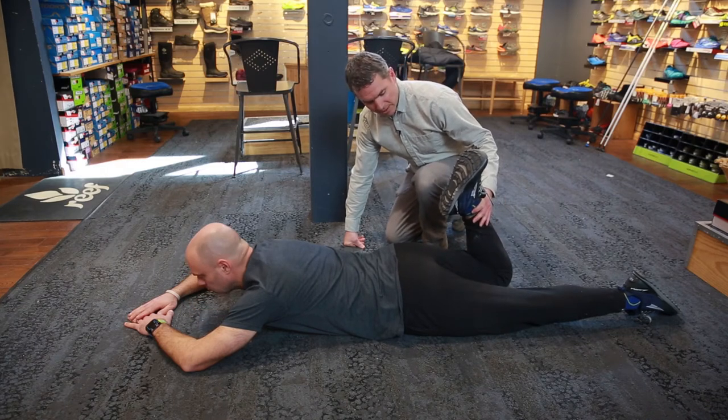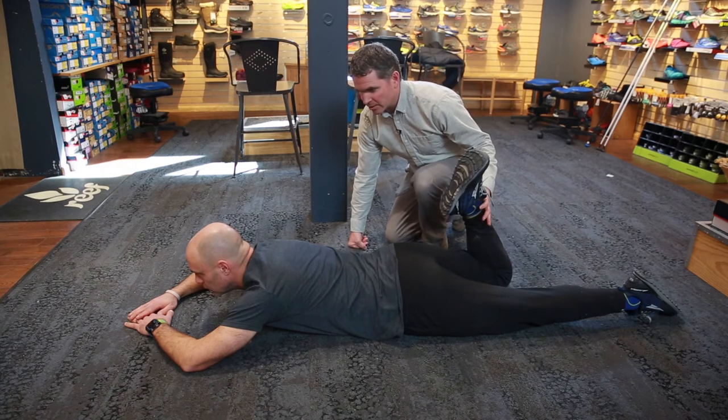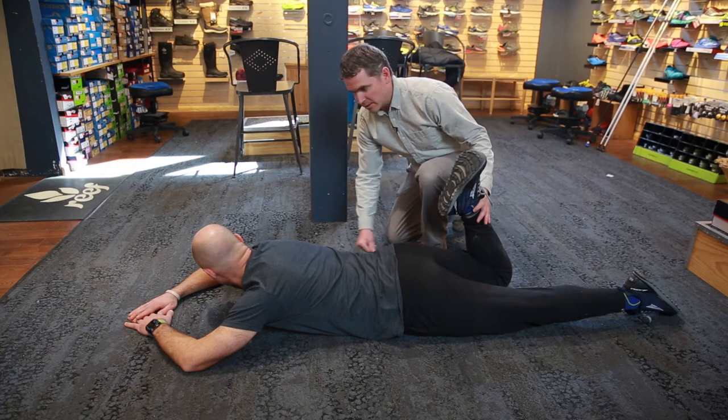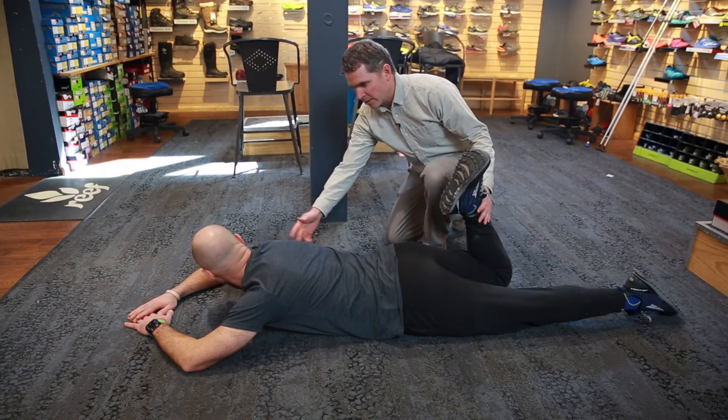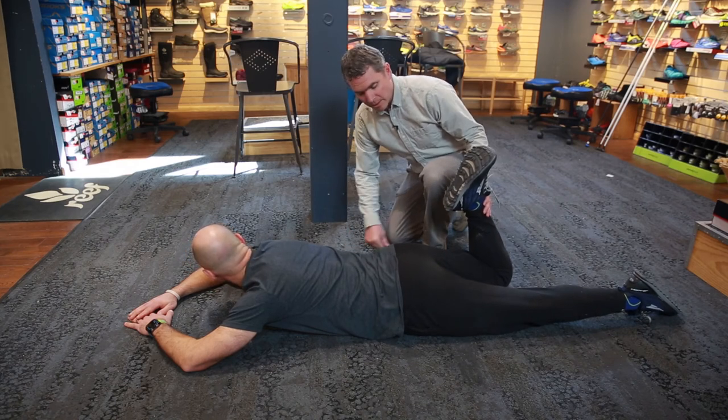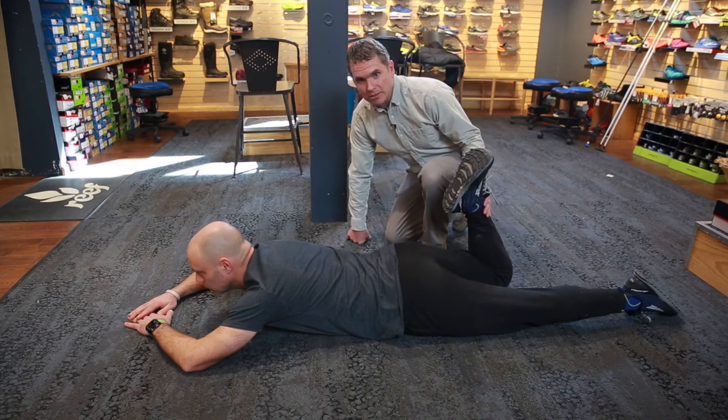How you could help yourself out is you could try to stretch this, hold for 30 to 60 seconds. You could even get a dog leash or grab it with your hand to try to pull on it. If you did that every day for a couple of weeks, I bet your heel will get a lot closer to your butt.